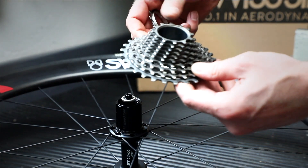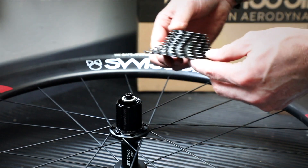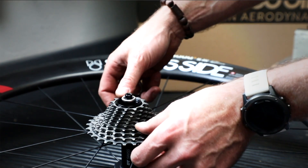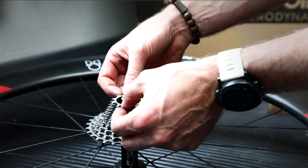Then we take the cassette and find the wired keyway. In this case it's a monoblock cassette, so it's very easy to work with. We align the wired keyway onto the cassette body like that. Any remaining gears we also align.